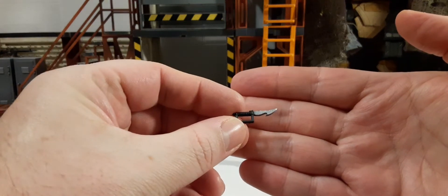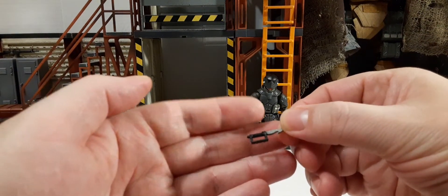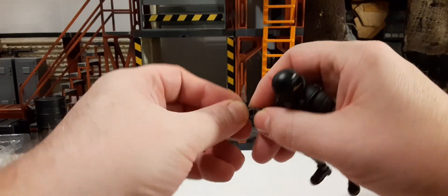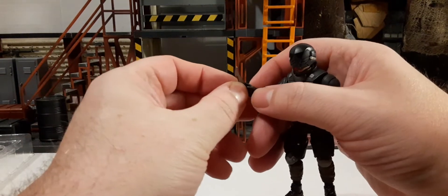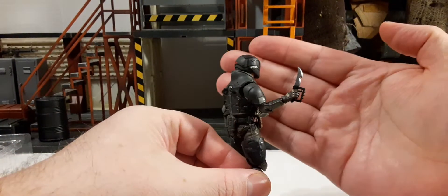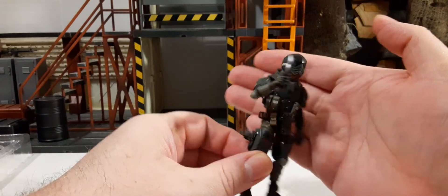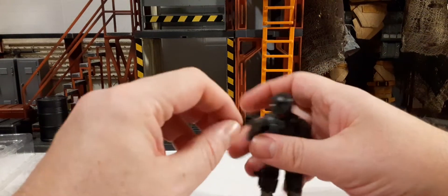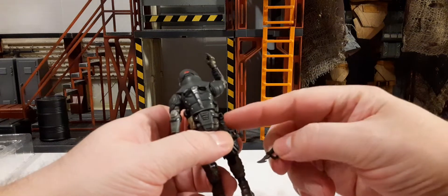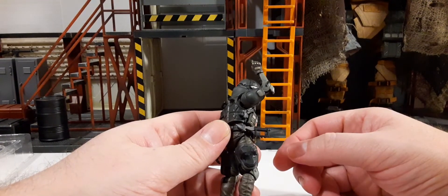Next up he has his knife — a very unique style blade with a silver-and-black handle. He has studs on the knife handle and finger protection. It looks pretty cool when he holds it. It goes right into the holster on this side, but that piece is going to be a tight fit and difficult to get back out — I can feel how tight that is, so I'm not going to force it at this point.